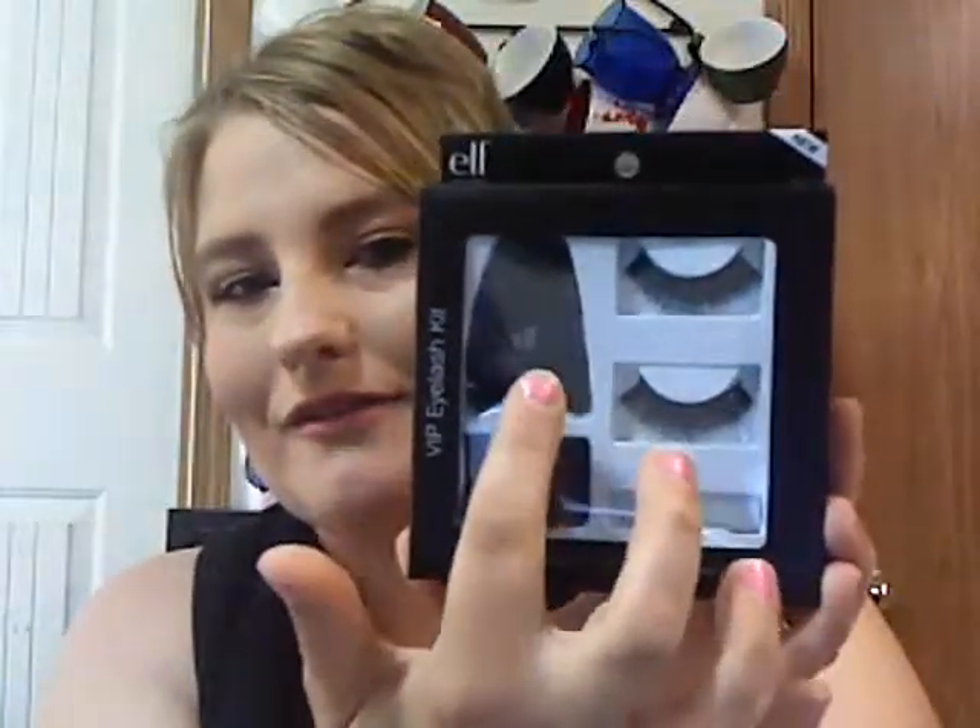Let's check out what's in here. Yes, I got the VIP lash kit. I have been practicing with lashes, and I wanted this applicator to check that out — we'll see how that goes. The lashes look pretty nice and cool. There's also a band to get them prepped.